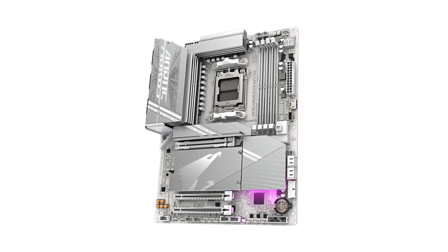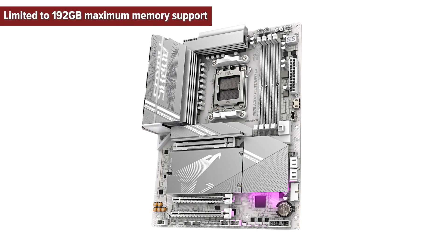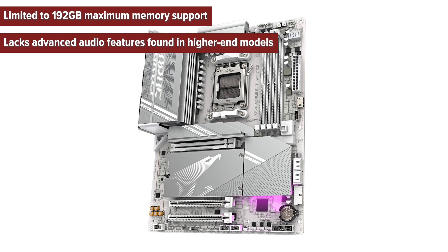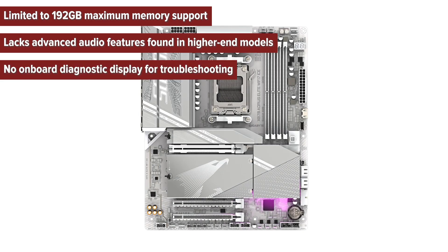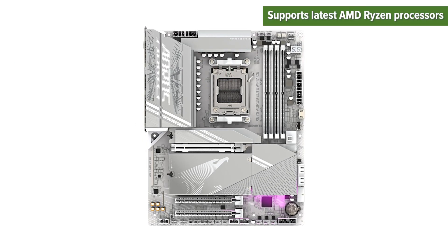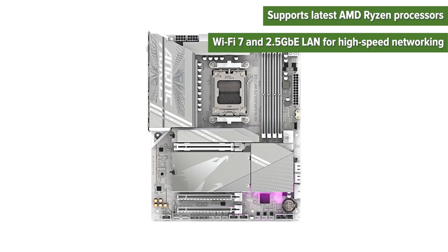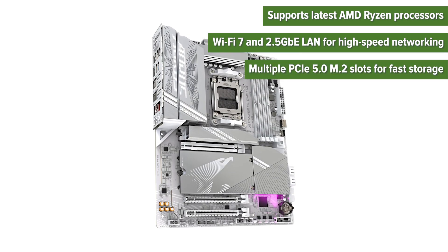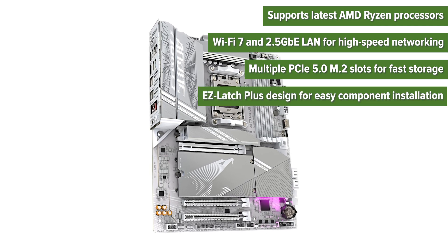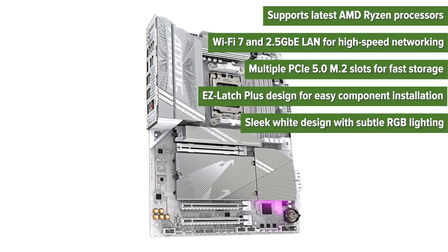So, what are the pros and cons of choosing this motherboard? Cons: limited to 192GB maximum memory support; lacks advanced audio features found in higher-end models; no onboard diagnostic display for troubleshooting. Pros: supports latest AMD Ryzen processors; Wi-Fi 7 and 2.5GB Ethernet LAN for high-speed networking; multiple PCIe 5.0 M.2 slots for fast storage; Ease Latch Plus design for easy component installation; sleek white design with subtle RGB lighting.